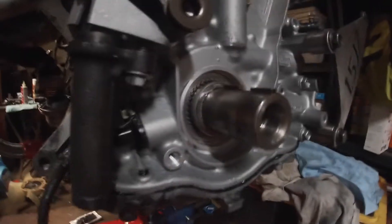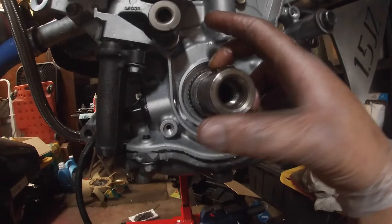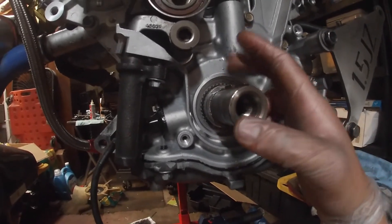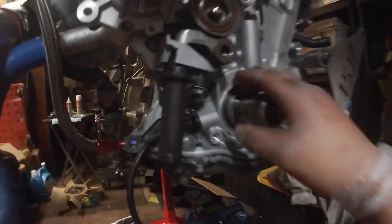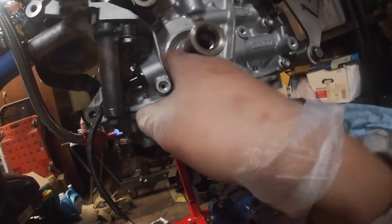I'm going to make sure it's all the way seated with this little tap I have. That's kind of how it's going to sit — I just need to push it in just a little bit more. This one is the rear one, the same one off the other block, so it should be the exact same size. Once I have this on, I realize I don't even have the front main seal on yet.